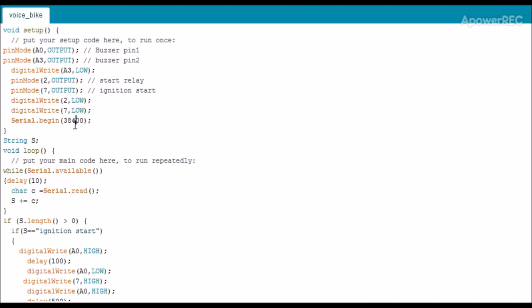The default baud rate of my Bluetooth device is 38400. I will declare a string where I will receive my voice command through Bluetooth, and in the loop the serial data received from Bluetooth will be stored and transferred to a string array, character by character. You can find this program in the description.